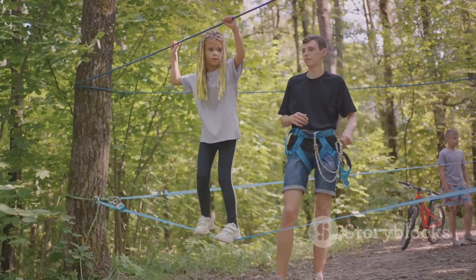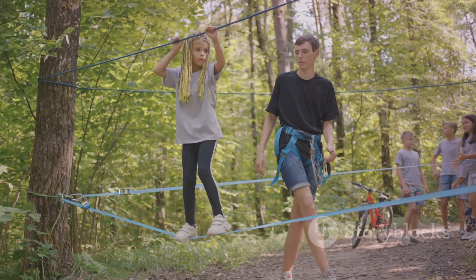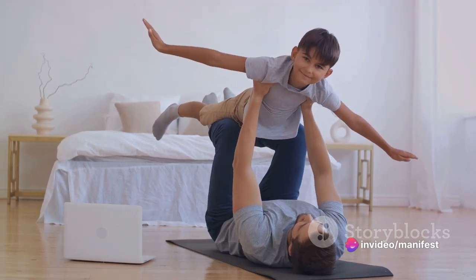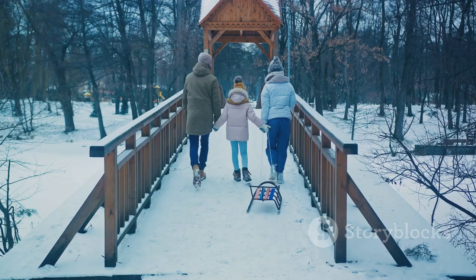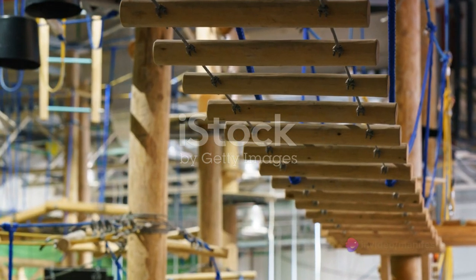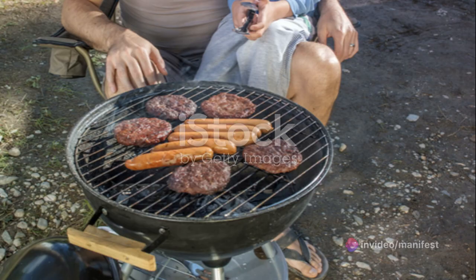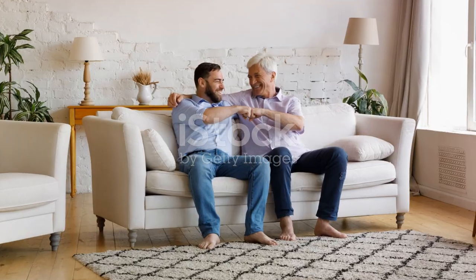You can use everyday household items to create your course — think chairs to crawl under, cushions to leap over, or a clothesline to limbo beneath. You could even use a roll of toilet paper to create a zigzag pattern to run through. The possibilities are endless, and you can switch it up every time to keep things fresh and exciting. Remember, safety is key — make sure all your items are stable and won't cause any injuries, and always keep a clear path for anyone who needs to move around the house.